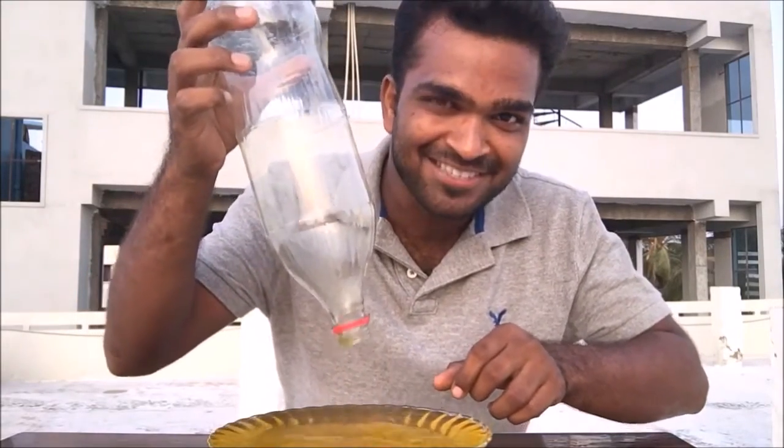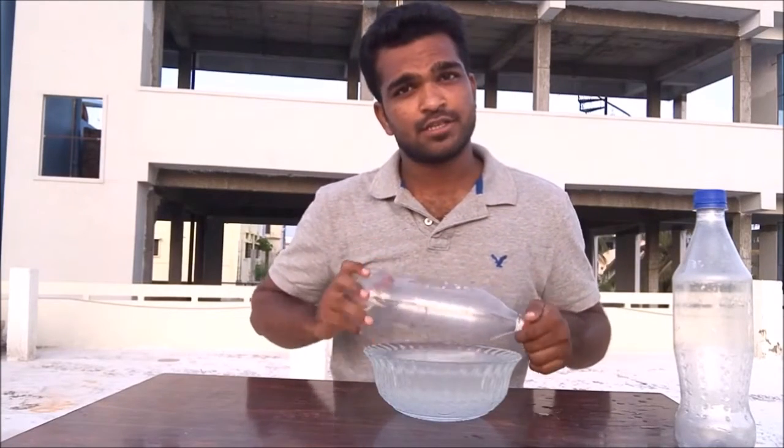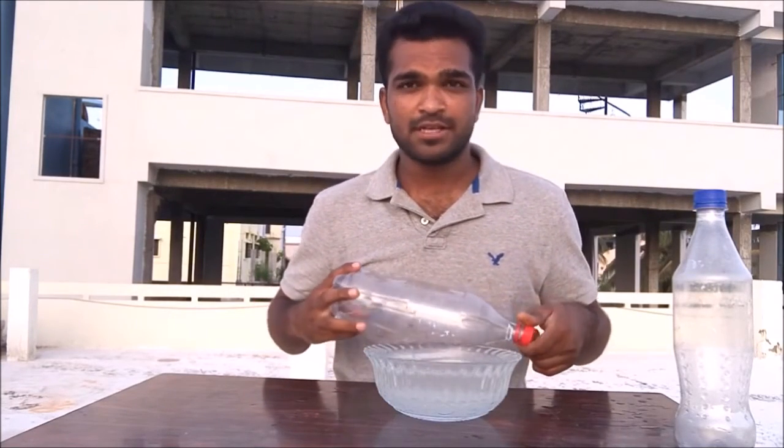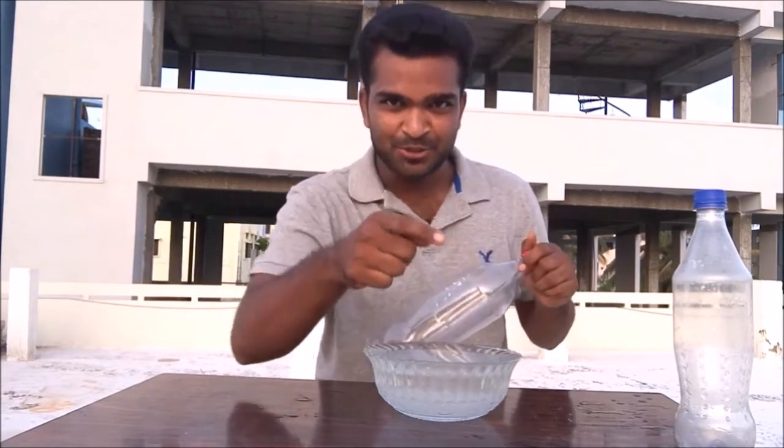How cool is that! I hope you like my video, and if you want to see more cool videos, please subscribe to my channel, Being Smart. That's a bingo for today — stay tuned!